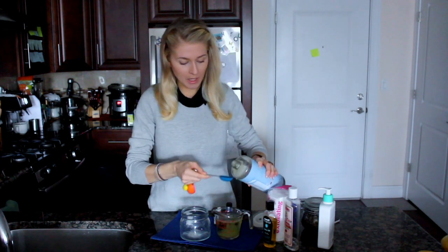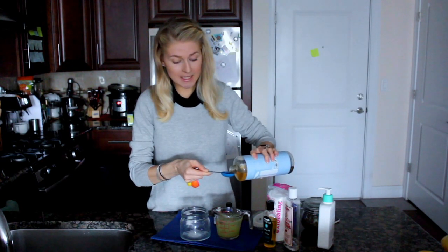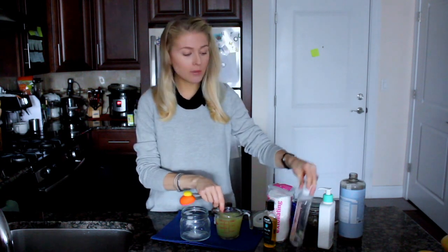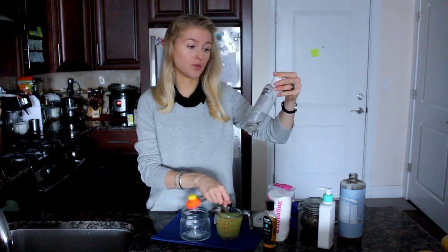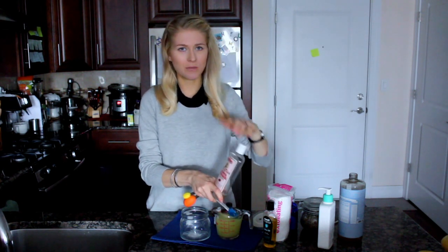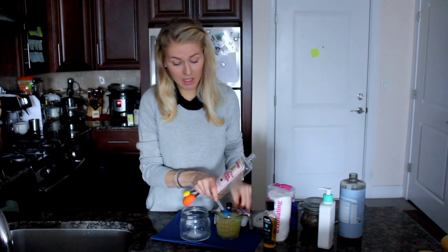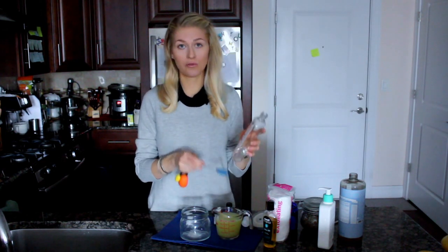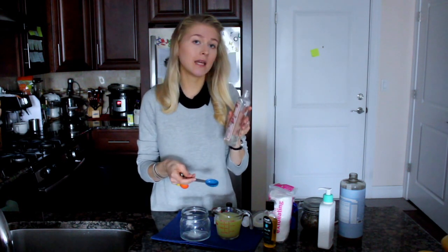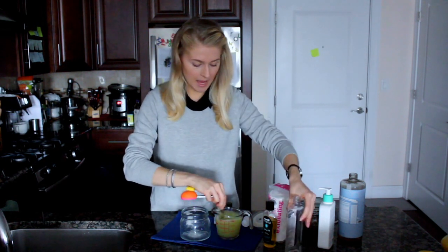Once I've added that, I'm going to add a little bit of Witch Hazel. I always have Witch Hazel on hand because I use it as a toner for my face. I'm going to use today the Thayers Rose Witch Hazel formula with aloe vera. This one is an alcohol-free toner, and that's actually what you need to look for. You can add either one teaspoon or one tablespoon — I'm going to use one tablespoon.